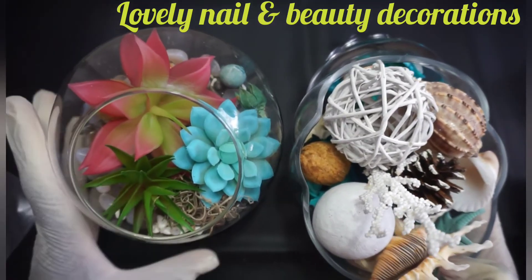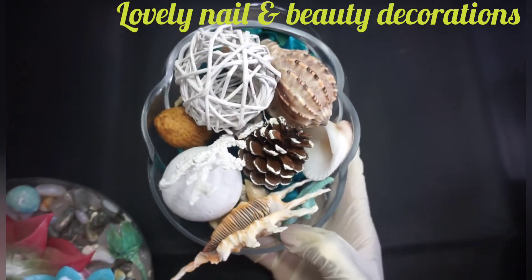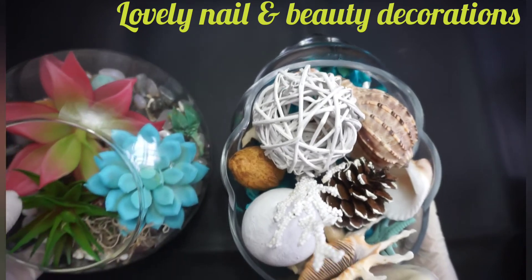So that's the first one and there is the first one over there — I have my two decorations and they just look amazing.